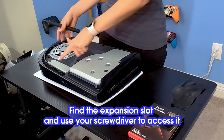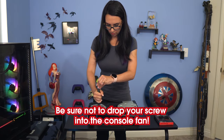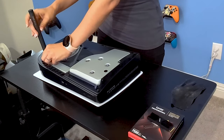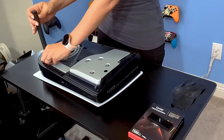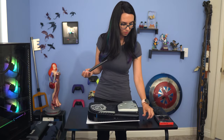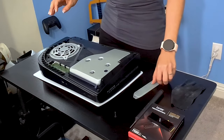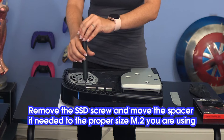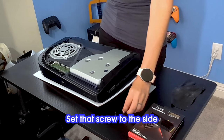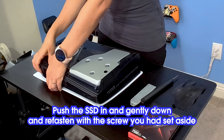Now to install the memory. Find the expansion slot and use your screwdriver to access it. Be sure not to drop your screw into the console fan. Set the screw and top cover to the side. Remove the SSD screw and move the spacer, if needed, to the proper M.2 size you're using. Set that screw to the side. Push the SSD in and gently down, and refasten with the screw that you had set aside.